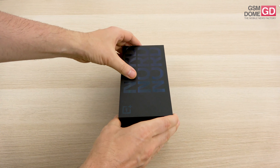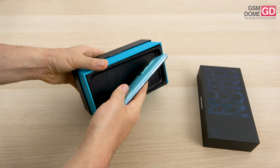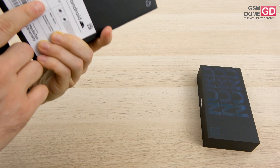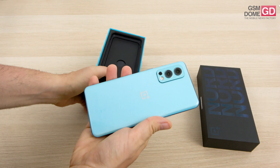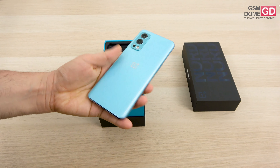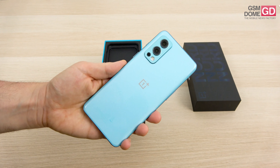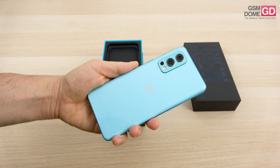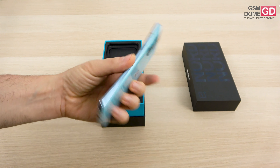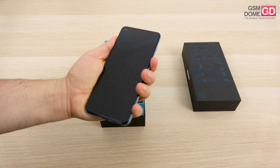And here we are with the actual box. Inside we have the phone — this one is called Blue Haze. That's the beautiful hue we have. It's kind of a tribute to the predecessor, which also had a pretty nice shade of blue. Even though the back side feels a lot like a OnePlus 9, especially the camera area. It feels like a pretty light phone which is easy to handle and rotate with one hand.